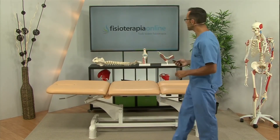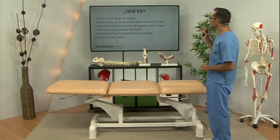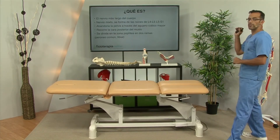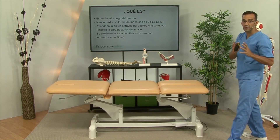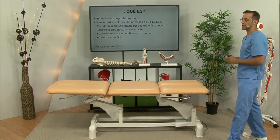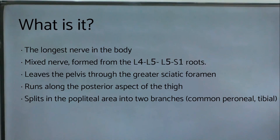With the help of our model, what is this nerve? This nerve is the longest nerve in the body. It is a mixed nerve, meaning it has the ability to give sensitivity and provide movement, which are the main functions of nerves. Some are motor and some are sensory, and some are mixed.